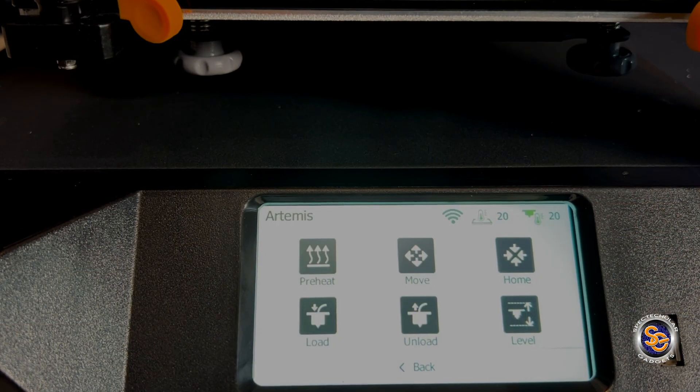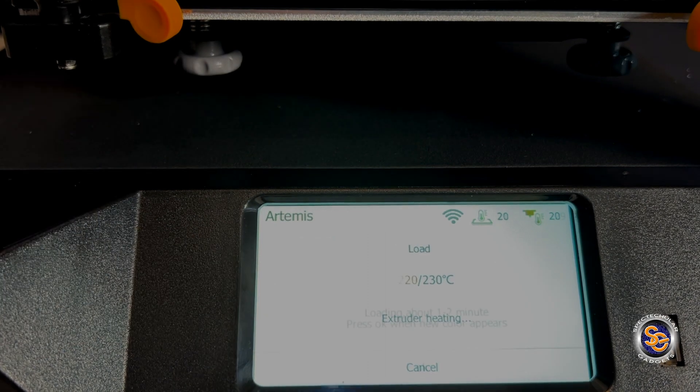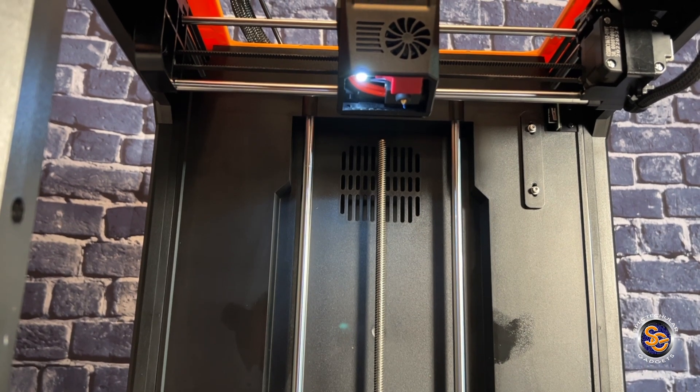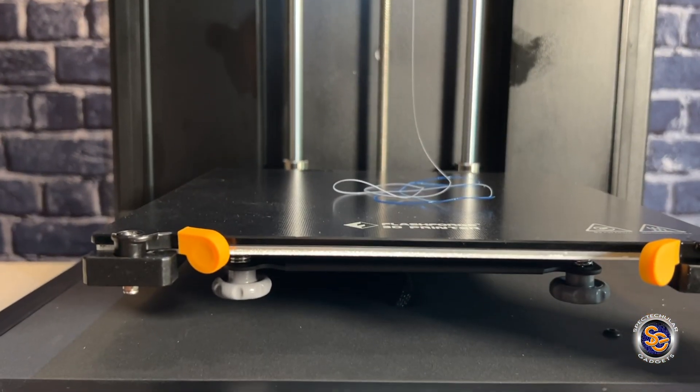The next step is to load the filament. I'll press the button on the touchscreen. What's happening is the extruder is heating up to the temperature shown on the screen, and once it's done properly, we just see that blue turn to white and then I'm good to go.